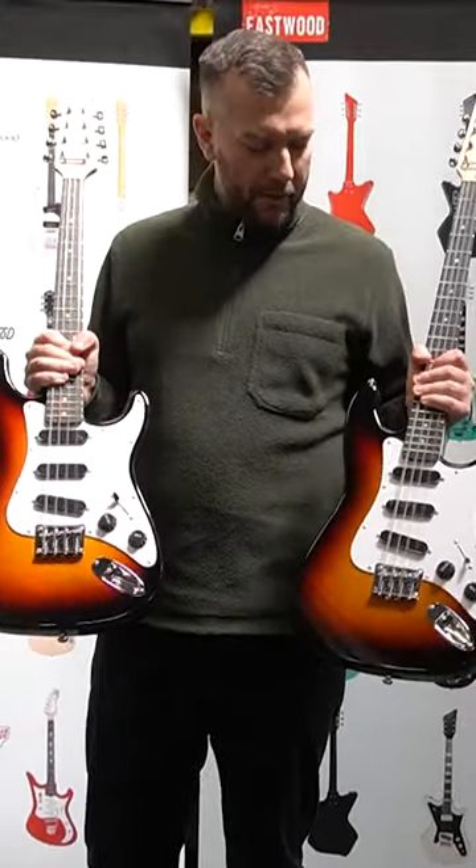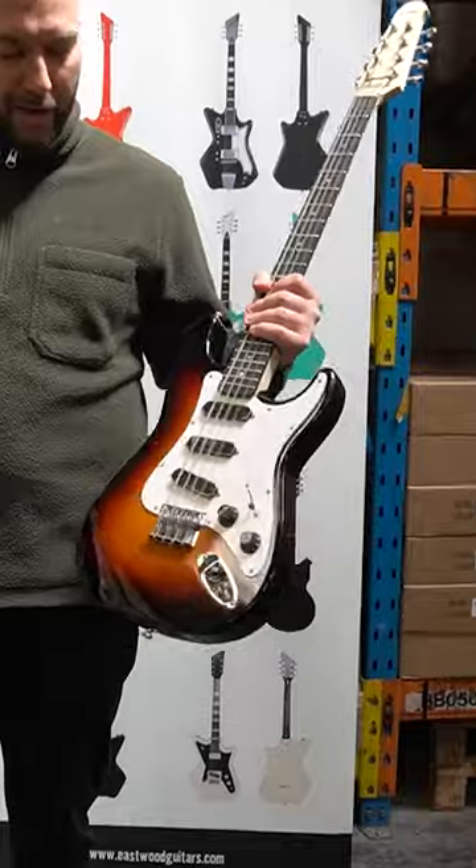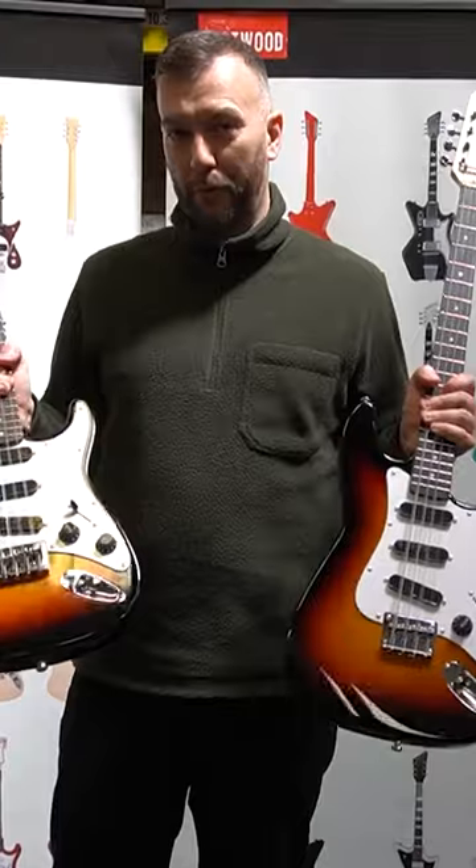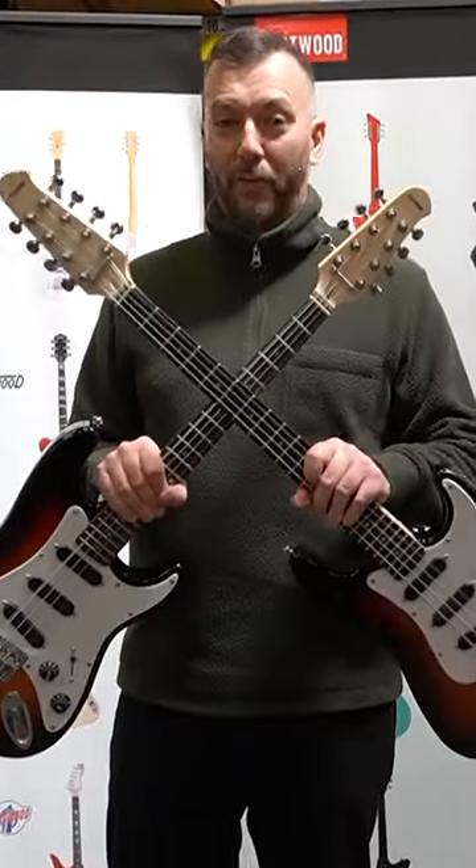Both of them feature a strat configuration of three single coil pickups, five-way switch, volume and tone. Both are alder bodies with maple necks, and both come in sunburst. Available now.